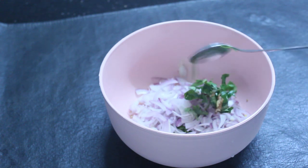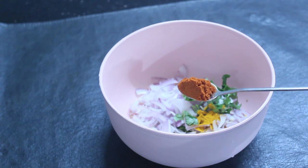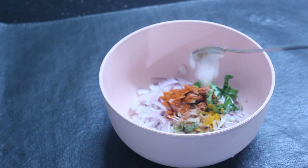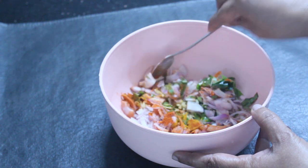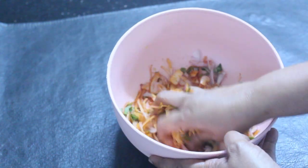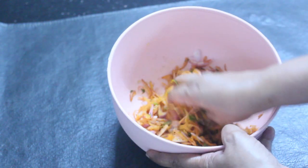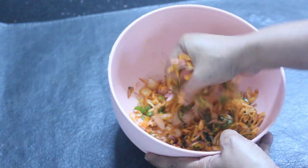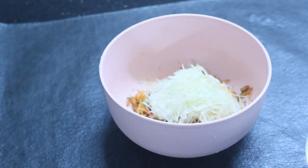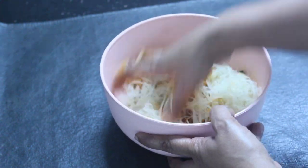Cook 1 teaspoon of salt, 1 teaspoon of the produced seasoning. I will add the sauce and let the sauce mix together.